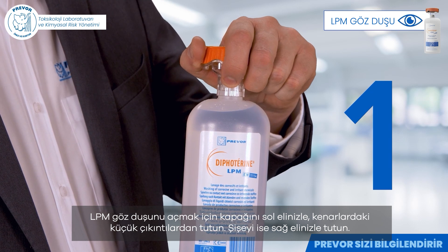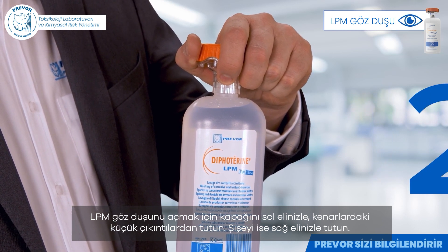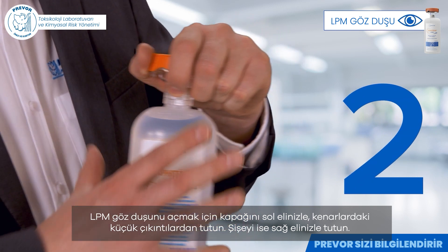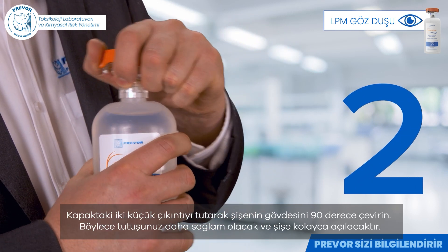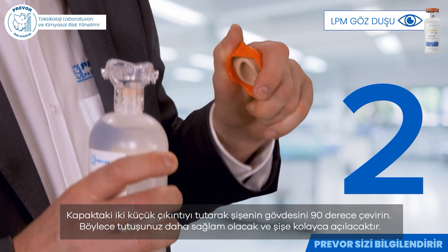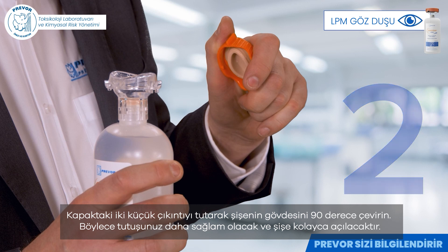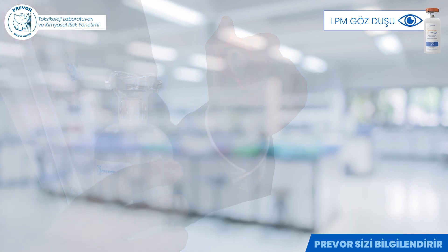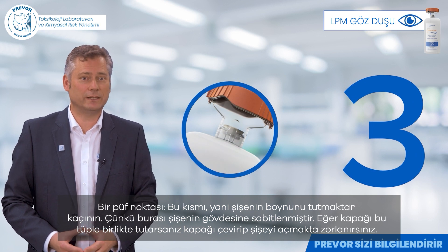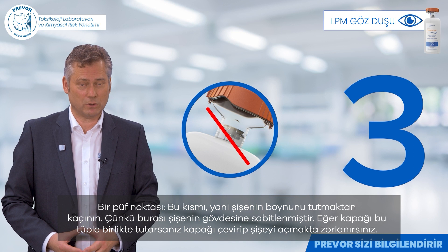To open the LPM eyewash, hold the lid by the small tabs on the sides with your left hand. Then take the bottle with your right hand. Hold the two small tabs on the lid and make a quarter turn with the body of the bottle. This way you have more grip and the bottle opens smoothly. A tip: avoid holding the neck, since it is attached to the body of the bottle.